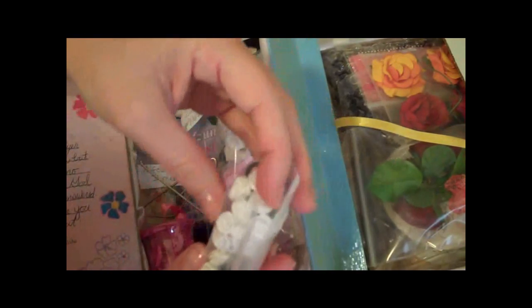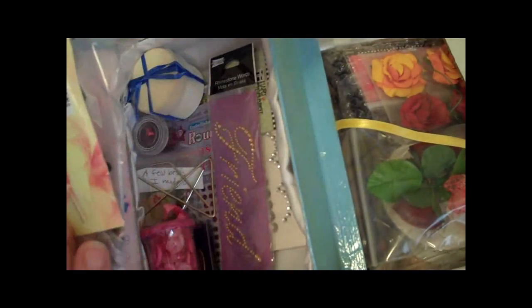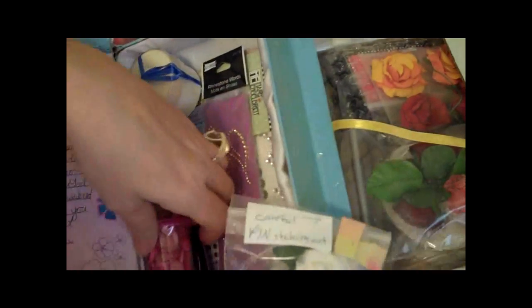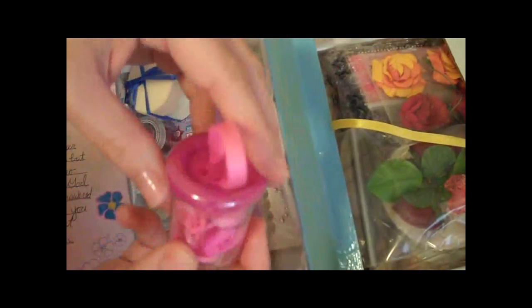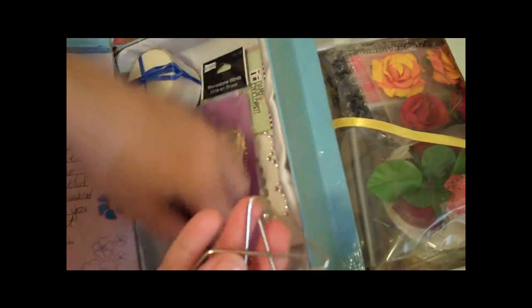Look at these beautiful flowers — these are going to be so pretty on cards. Those are gorgeous. And these pretty buttons she's got me — I wanted to find these and I could never find them anywhere, so thank you, because I just love the little container. I think it's adorable. And then this cute little paper clip here. That's adorable.